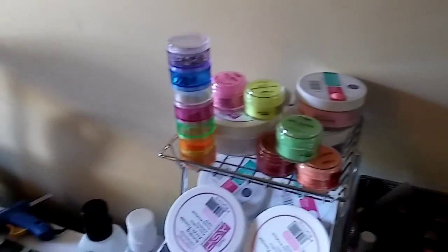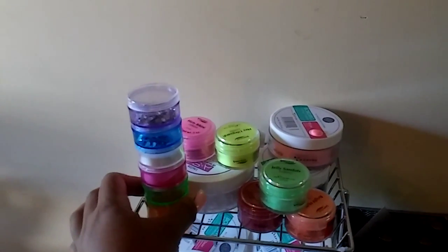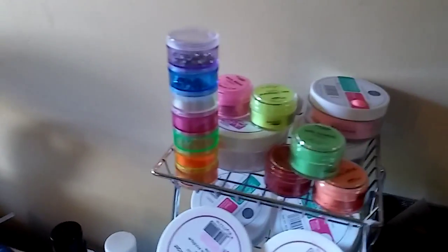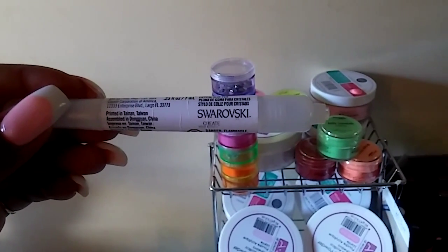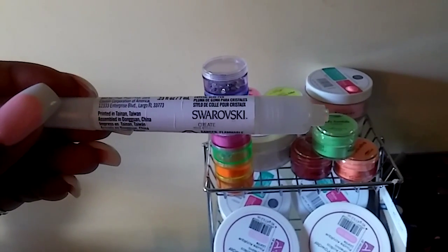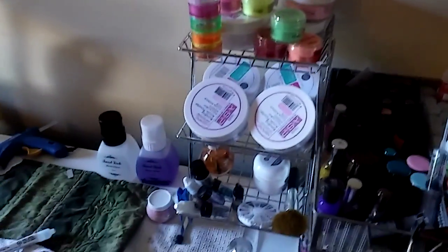On top of here I have my acrylic powders — back here is mixed, right here is mixed. And I have my crystals. I got the glue for the crystals. They are a little bit more pricey than just regular rhinestones.